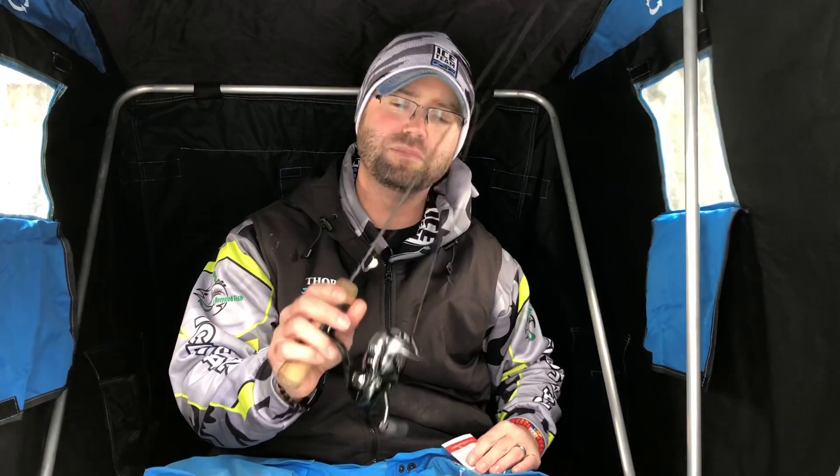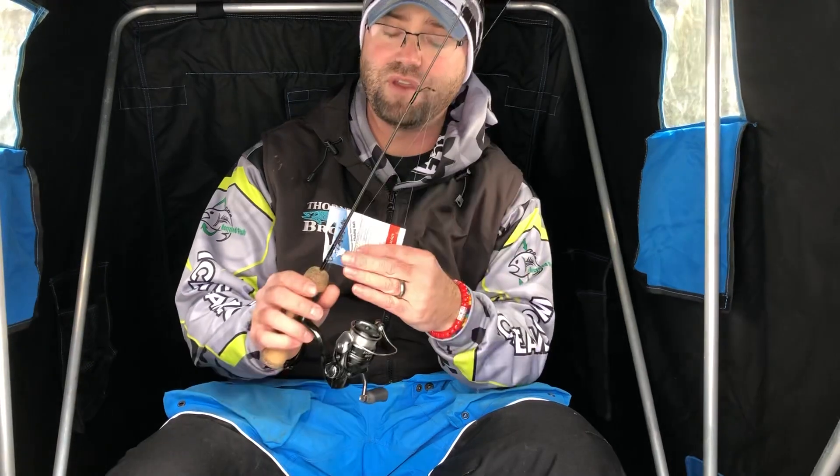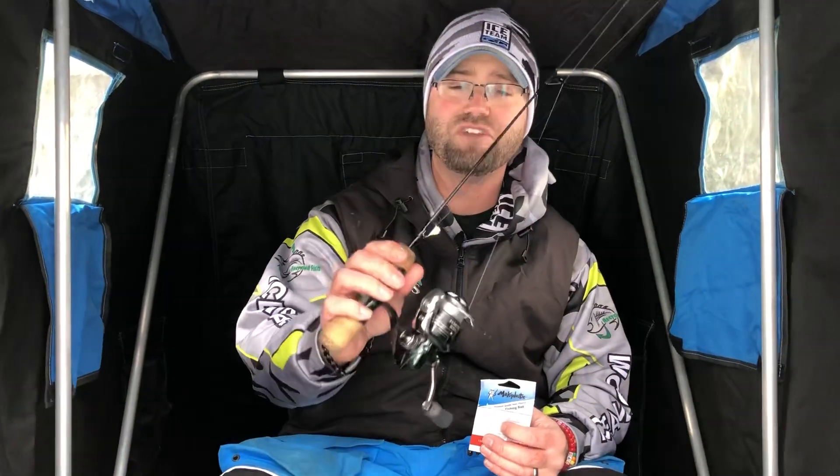That would be my third setup, and oftentimes I'll tip that with a larger bait like a Mackie XL — I may take a segment off and thread it on there. Bigger profile to attract these fish from a distance. When I'm fishing basin crappies and basin bluegills, I want to draw them in and trigger them. Look at your Vexilar, find those schooling fish, cut some holes around. If you have the new Panoptic, that's great — otherwise I'm staring at my Vexilar all the time. That's my mood indicator, that's how I find fish and trigger fish.